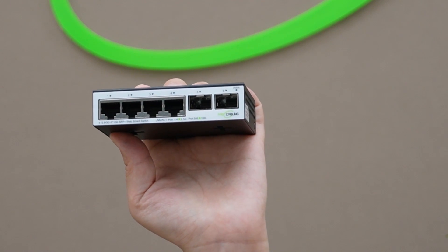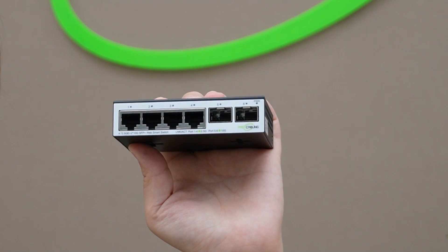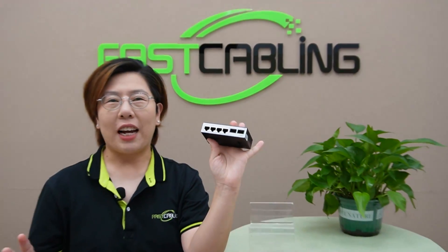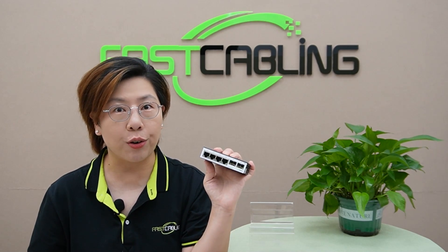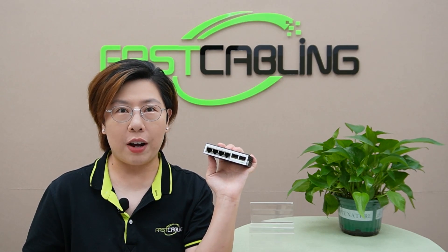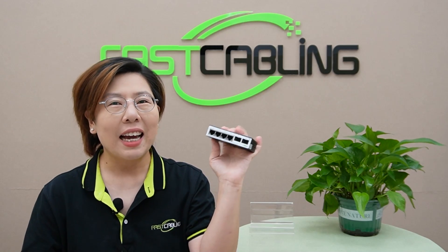These ports can be used to create a 10G backbone for your network, making it possible to move large amounts of data quickly and reliably. What makes this converter really versatile is its potential in hybrid networks — you can combine different speeds like 2.5G and 10G thanks to its intelligent design.